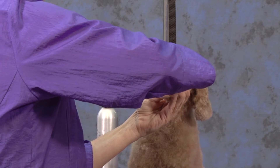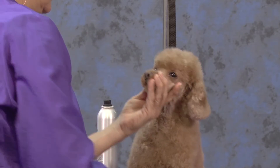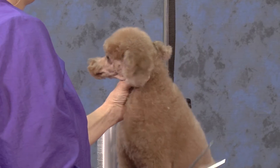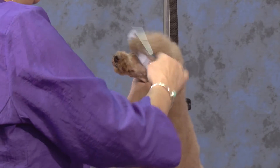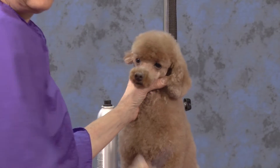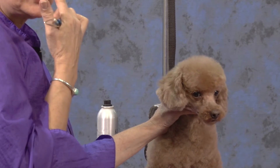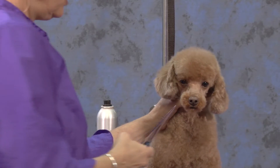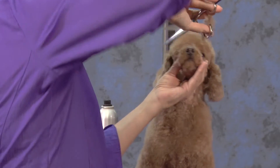One of my favorite things to do on my dogs is to shave their ears, because so many times you come in and that's where they're matted, and then the people are like, 'Oh, don't shave them.' But it's so hard to demat a dog's ears because their ear leather is so thin, and sometimes just in dematting, the ends of their ears will split. It's just not worth it to do that, so I love to shave the ears on my little dogs.